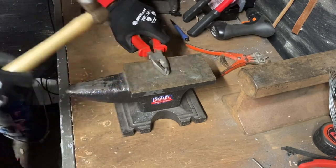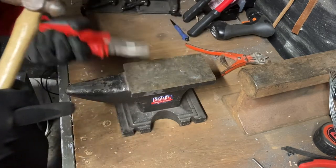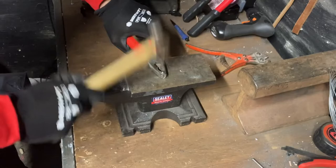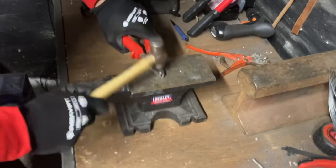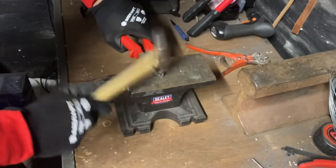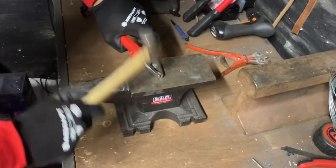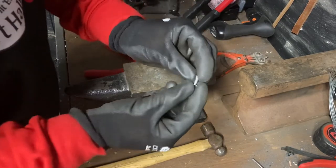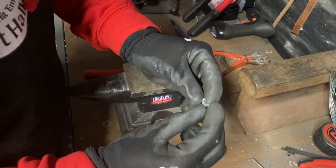I'll hold it in the pliers, place it on the anvil, and rivet it like I normally would. This will create a rivet head. Then I will cut the head of this off, feed it through. What I end up with is the mushroomed overhead rivet head, a shank, and then I clip that off, feed it through, and rivet the other side.